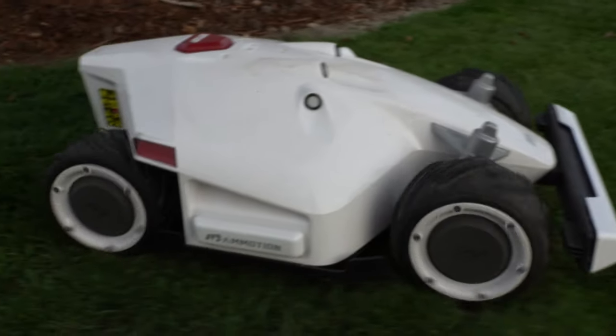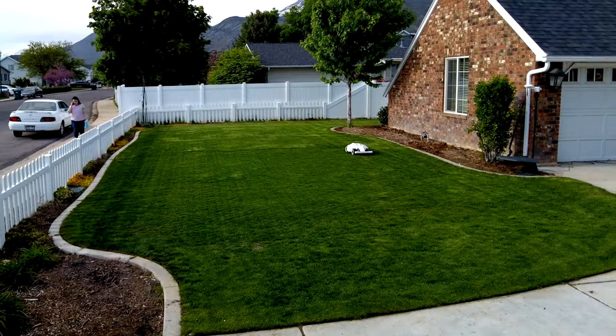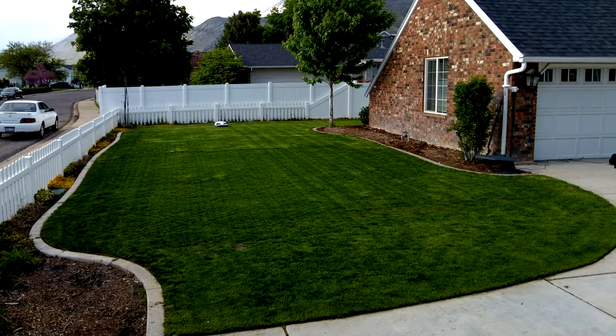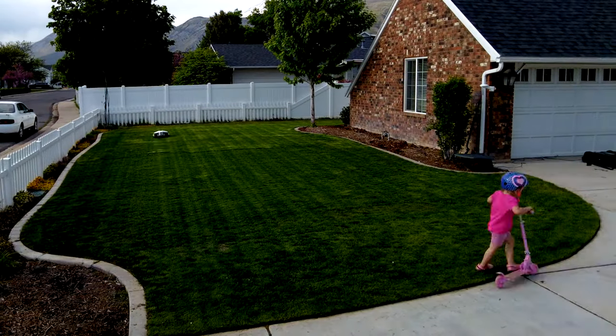I find that setting a daily schedule for these types of mowers is the best way to mow because in essence they're mulching. Mulching your lawn is one of the best things you can do health-wise because it's putting all those nutrients back into the lawn — and it's no wonder why my lawn is so happy at this point.